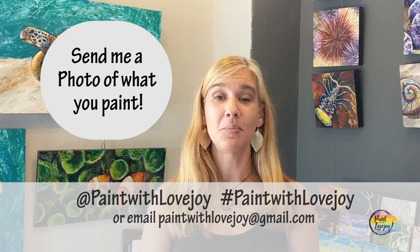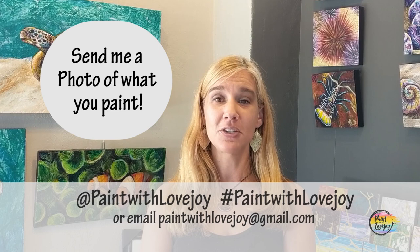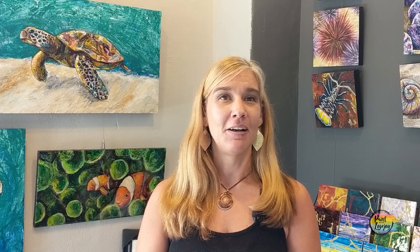Another thing I'd love for you to do — when you finish one of the videos, please send me a picture of what you painted to paintwithlovejoy@gmail.com. It truly is through your pictures, your feedback, and your comments that this channel has gotten to where it's at and continues to grow. So please let me know how you're doing at home. Check out one of the videos, get started painting, and I look forward to getting creative with you — cheers!